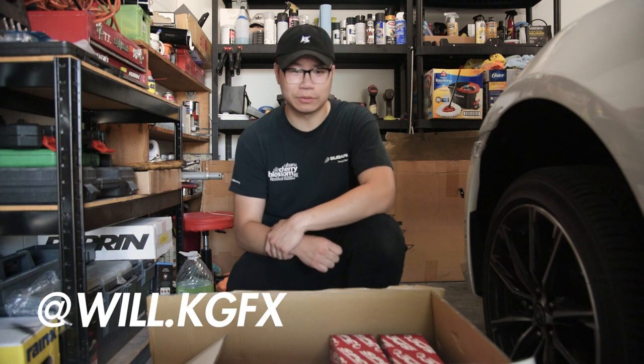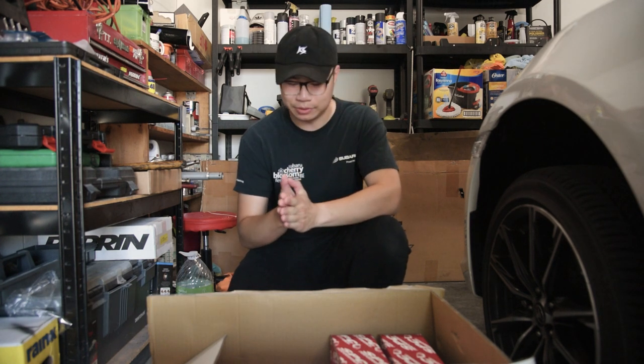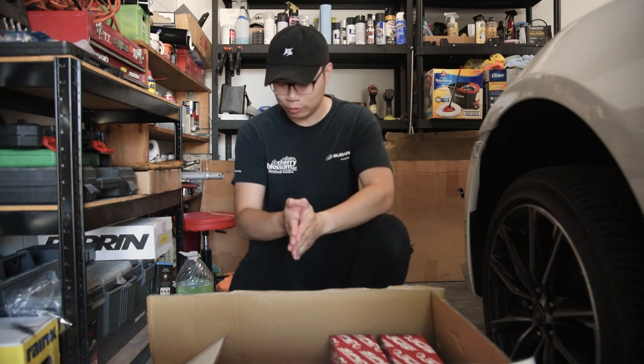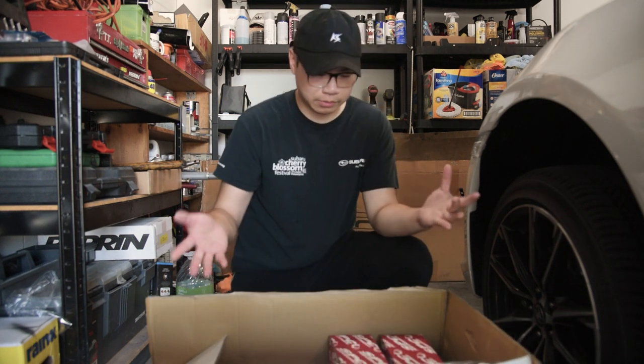What's going on guys, welcome back to the channel! Today something super exciting is about to happen - we have Fortune Auto coilovers going on my 2020 86.